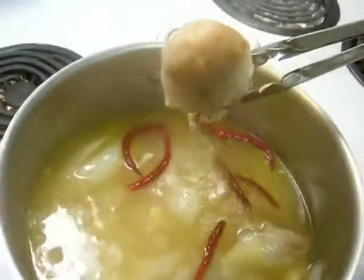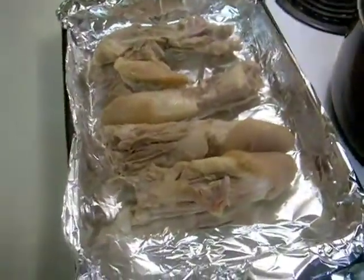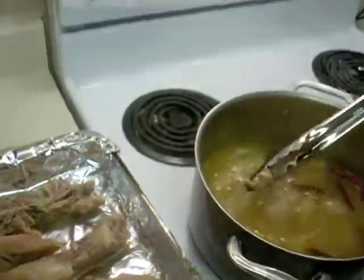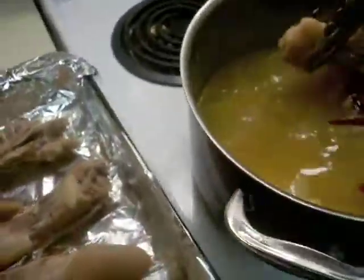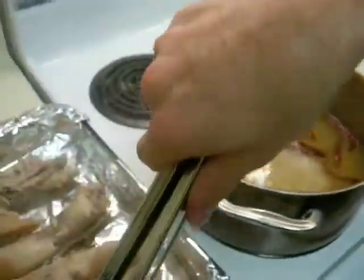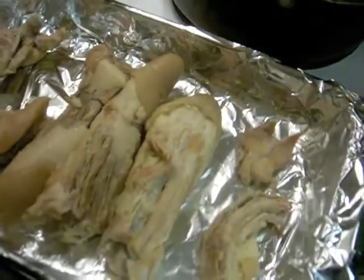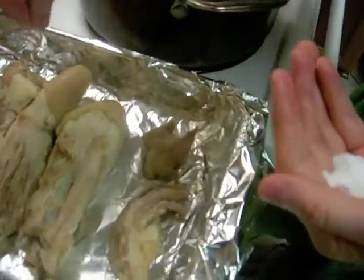They're super dink-like still. Don't poke me with that. We're going to have to make this video rated R. That one broke in half. You're breaking my balls here. I'm going to lightly season them because there's already salt in the stock.